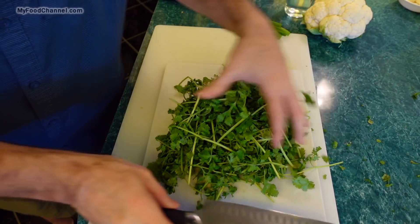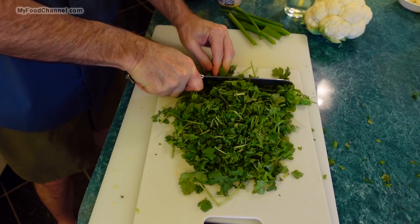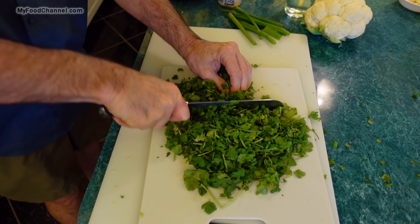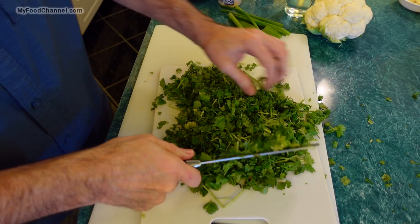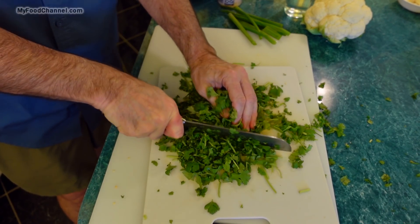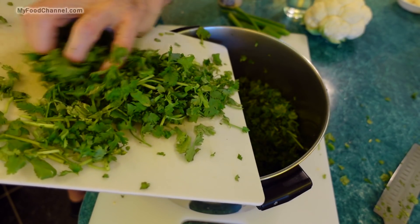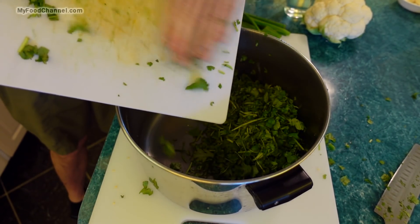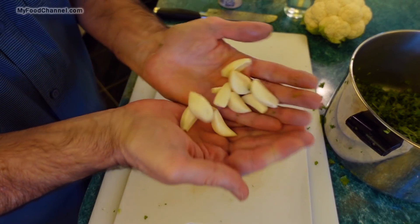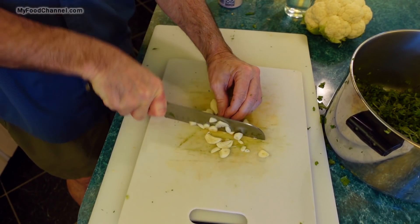I'm going to start with my cilantro, which I washed earlier so it's had time to dry out. I'm giving it a good chop — using the leaves and the stems, every part of the bunch. This is really the key to this dish. If you don't like cilantro I wouldn't even bother with this recipe, but if you like cilantro and you've never tried it like this, it's really fantastic — it adds so much flavor. I'm not going to add more oil; I'll just use the residual oil in the pot. Now I'll chop the green onion tops and throw those in as well.